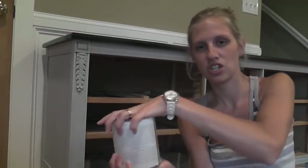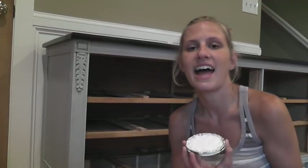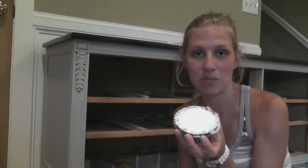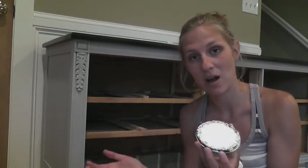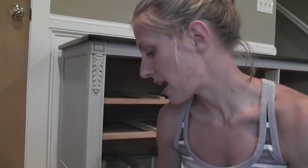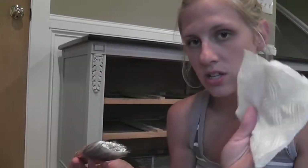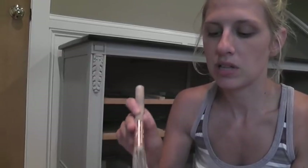I start by shaking it up really good - I like to turn it upside down while shaking it. I'll open it up, and I like to use the lid when I'm dry brushing, which is why I like to shake it upside down, so that I get a nice area of paint there. So I have my paint can lid ready and my brush, then I just dip it in there a little. You can see how much paint is on my brush - that is too much.